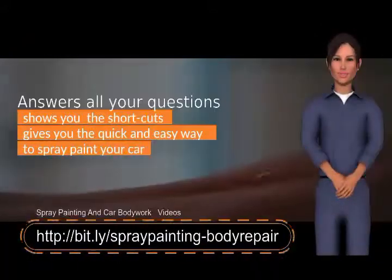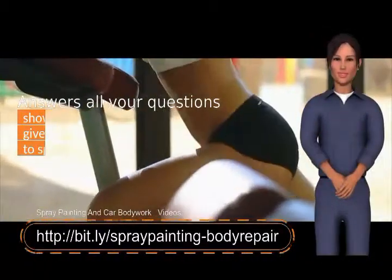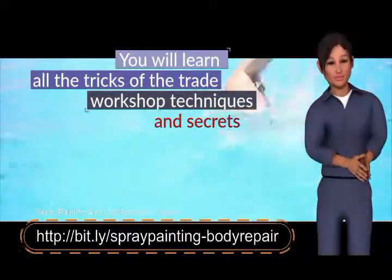It gives you the quick and easy way to spray paint your car. No matter if you're an amateur or professional, you'll learn the secrets of a quality paint job — all the tricks of the trade, workshop techniques, and secrets.